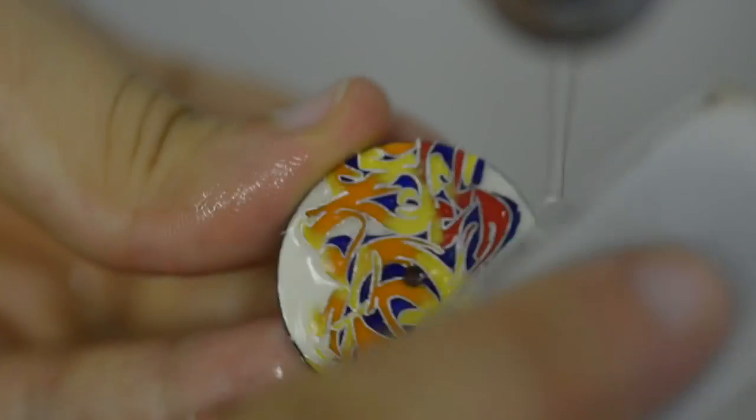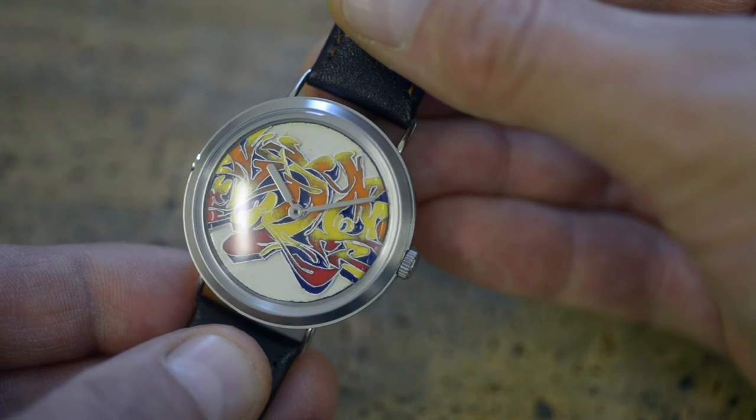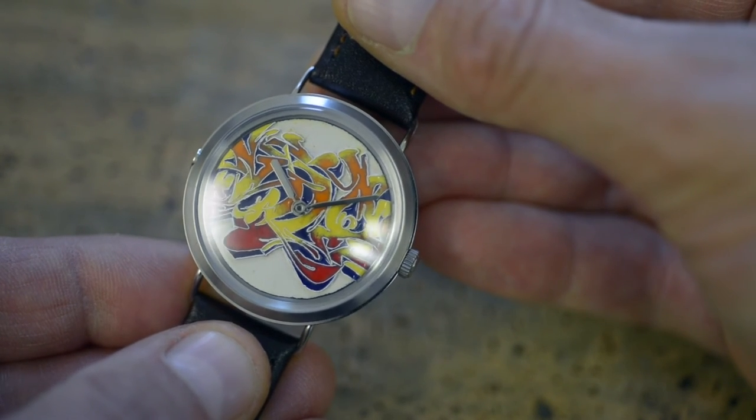There's a quality to the enamel dials which can't be replicated in any other medium, and it's really nice that we're continuing this centuries-old tradition in our own way.